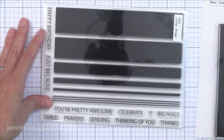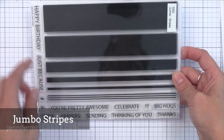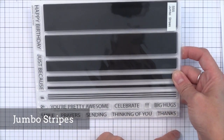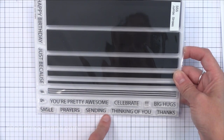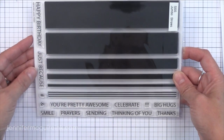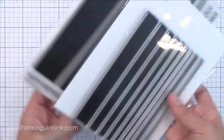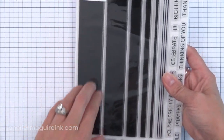I really like the sentiments on the Jumbo Stripes. There are some fun ones including You're Pretty Awesome, Just Because, prayers, and even a little hashtag you can add to some sentiments. I really like basic fonts like this because sometimes when you have a lot going on in your card you just want to add a simple basic sentiment that isn't too busy. These bold stripes would be great for a lot of fun techniques and I'll have a video coming soon to show you how to use these.